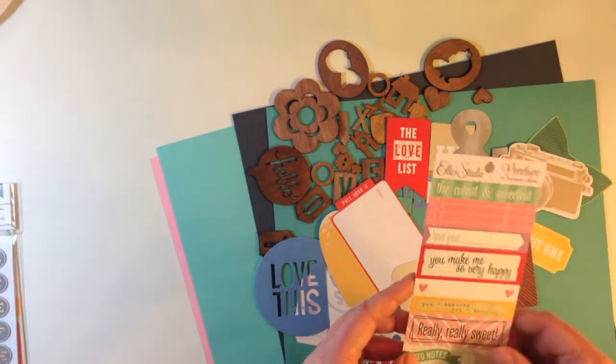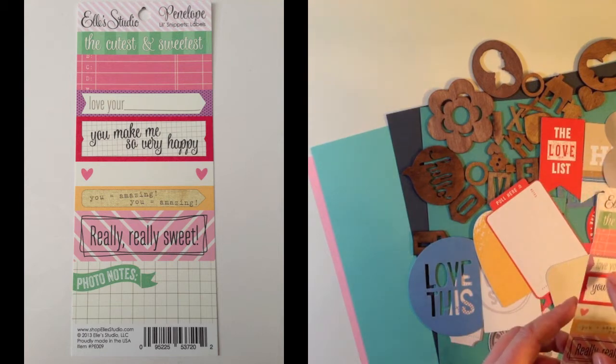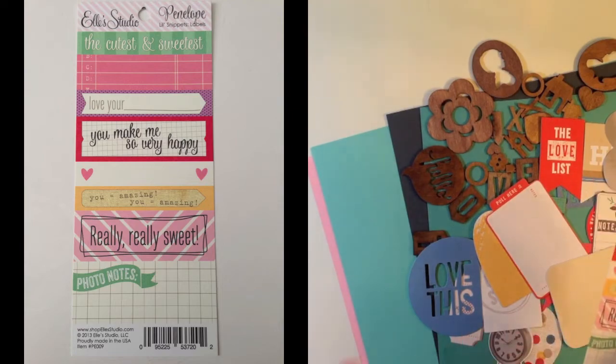You get a Penelope little snippets label with cut aparts that say you make me so very happy, love your blank, the cutest and sweetest, and photo notes — and this is from Ellie's Studio.